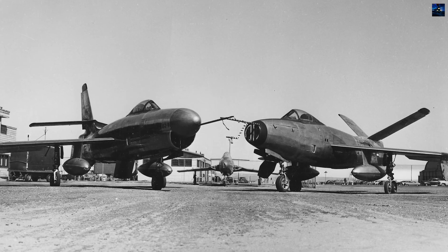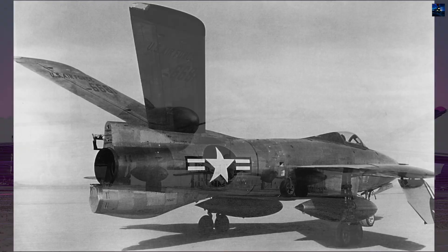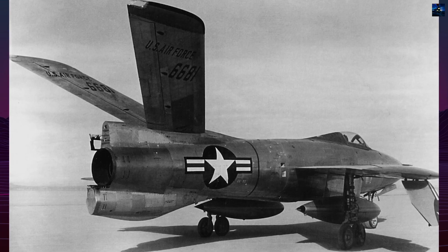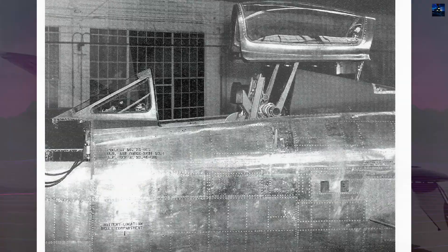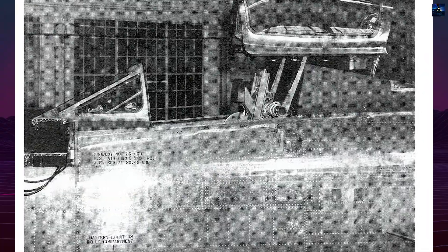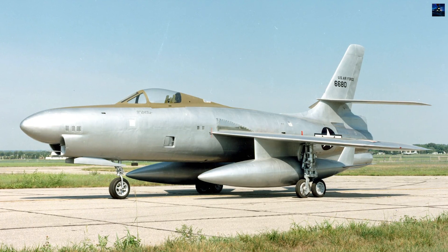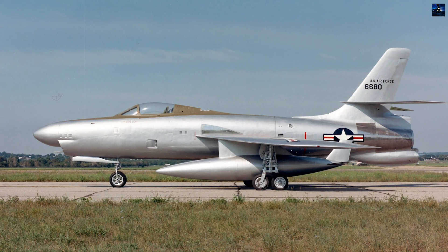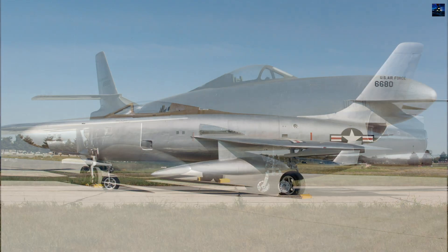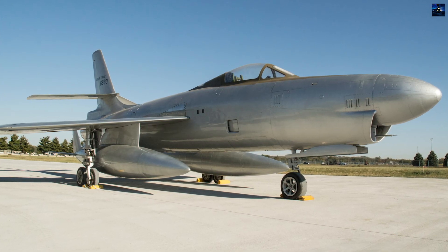Only two prototypes were built. One was lost after an engine failure and later tested with a V-tail configuration. The second prototype, serial 46-0680, survived and is displayed today in the Research and Development Gallery of the National Museum of the United States Air Force at Wright-Patterson Air Force Base. Despite its achievements, the XF-91 was ultimately overtaken by rapid advances in jet engine performance and the introduction of more capable interceptors. However, its aerodynamic innovations and experimental propulsion concepts left a lasting influence on subsequent high-speed aircraft research.